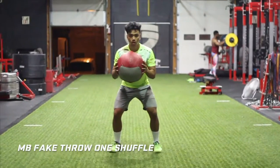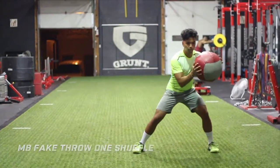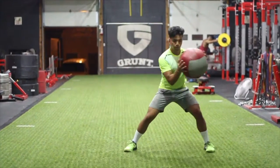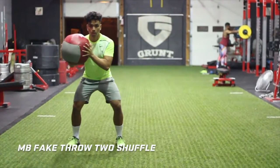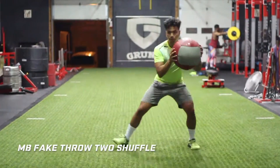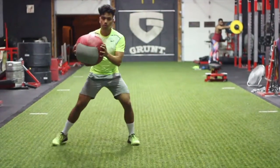The momentum created by the med ball forces us to maintain good posture and to quickly stiffen up. These drills are also great at teaching the athlete how to self-correct, because when you fake throw a weighted med ball, you will feel right away when your shoulders rotate. So one key point is to try and limit and control any rotation with the upper body.